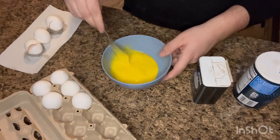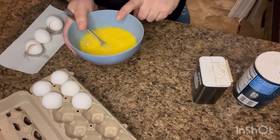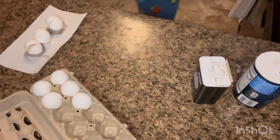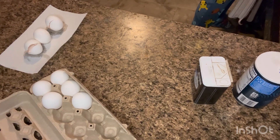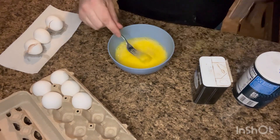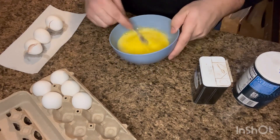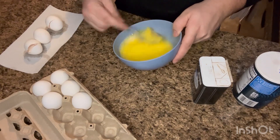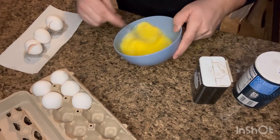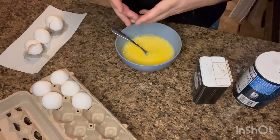And there we go. Now, you can either add milk to this, half and half, heavy cream, or water, and each does something a little bit different. So I just added a little bit of water. When I add milk or half and half to eggs, I find them to be a lot more creamier. When I add heavy cream, the eggs become — when you mix the batter — it becomes more thick.